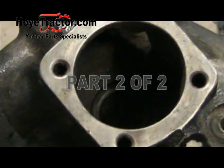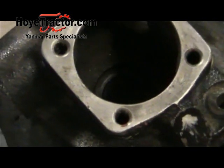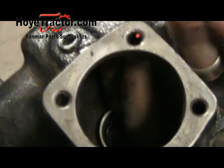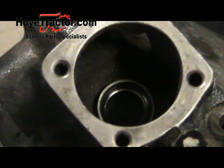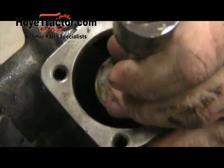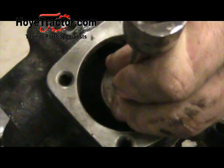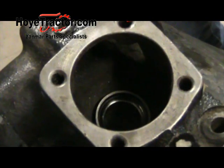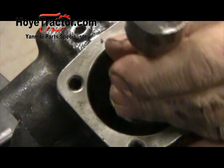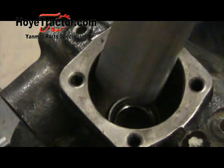Now we need to install the lower steering bearing race. Best way to do it is just drop the race down into the gearbox, get it kind of lined up, then use an old socket and extension with the same outside diameter as the bearing — that way you're not hitting down into the race where the balls are going to go. Make sure to drive it all the way down so it's seated. You can tell it'll start sounding a little different once it's bottomed out completely.